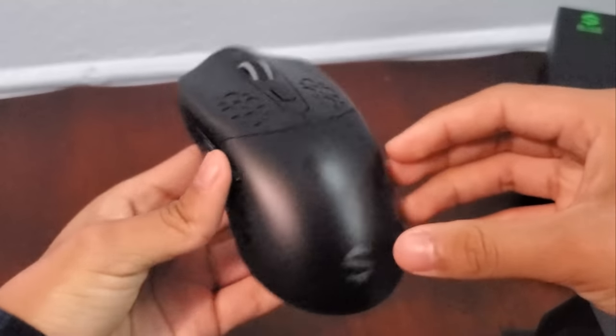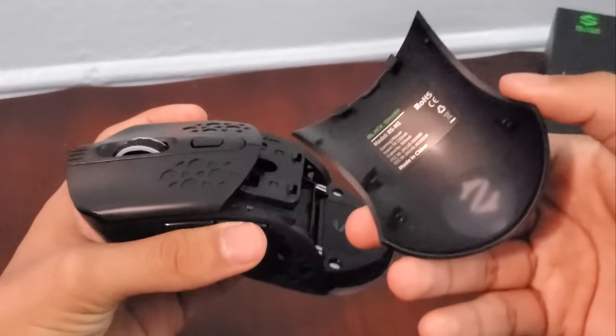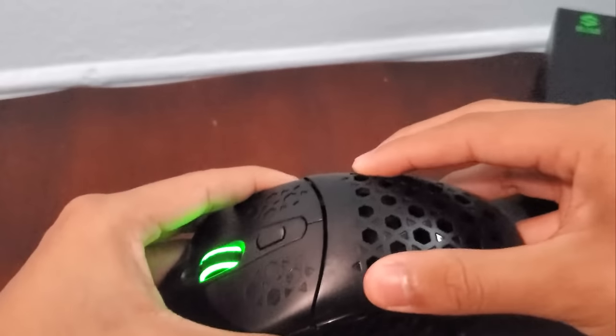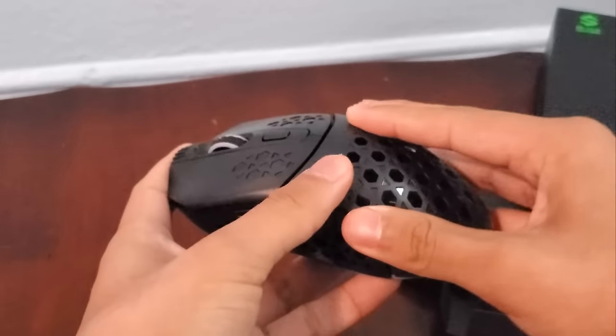Over here we have a battery. To install the battery of the mouse, what we got to do is remove this part right over here, just like so. And there's a hole for the actual battery compartment. And if you guys want to, you can even put the other mouse covering on as well to get that nice honeycomb design.